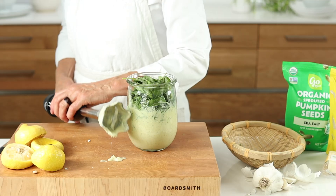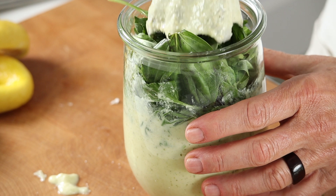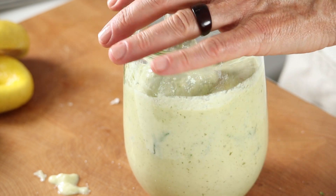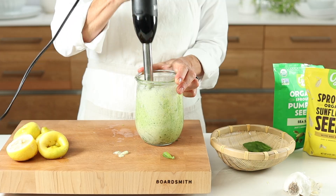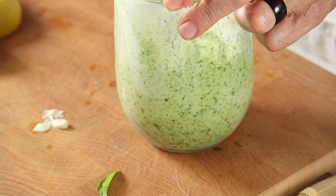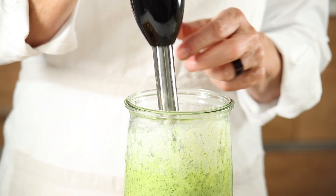Once your base is well blended and creamy, add in your chopped basil leaves. Basil is actually from the mint family, and this variety is sweet basil, renowned for use in Italian dishes. With your jar full, press down with your blender head and pulse — only a few quick seconds up and down to mix it all together.